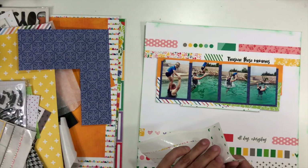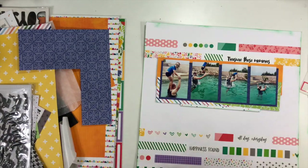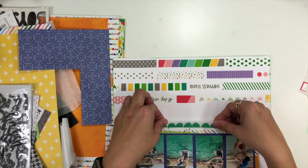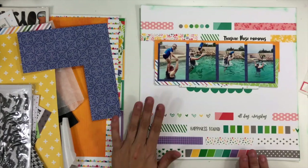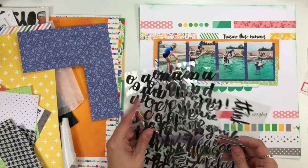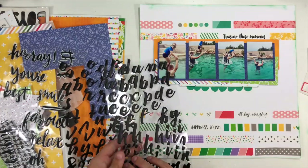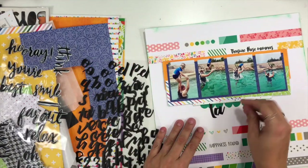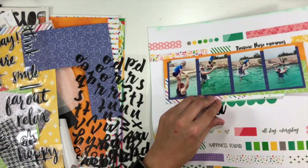I'm going to finish that part off with the very last strip of washi tape from that pack — I totally finished the pack, which is super exciting! That strip is going to go right underneath and form the basis for where my title is going to go. I wanted my title to just say 'launched,' so I'm going to use these black alphas that I pulled out for my kit.